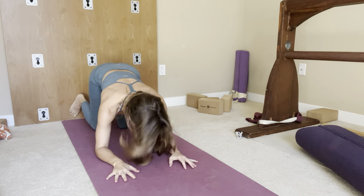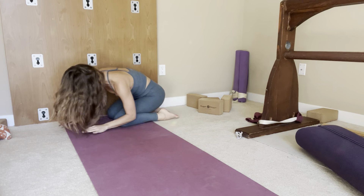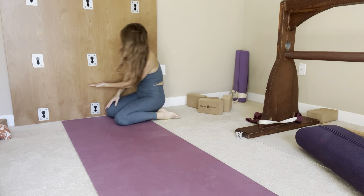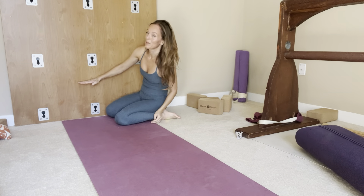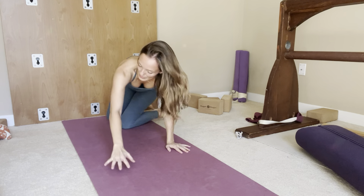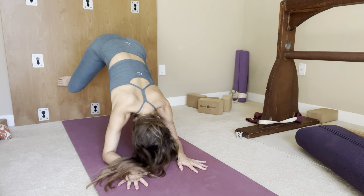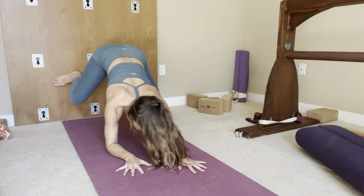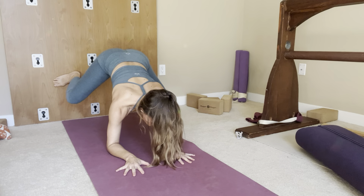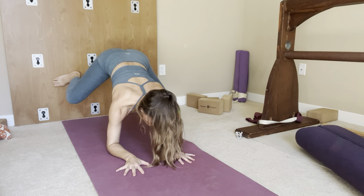Step two: you would come onto your forearms. The height of my forearm here is about the halfway point in between the two middle plates. So I'm going to place my feet right here — come here — and then work on your Baddha Konasana in this position.